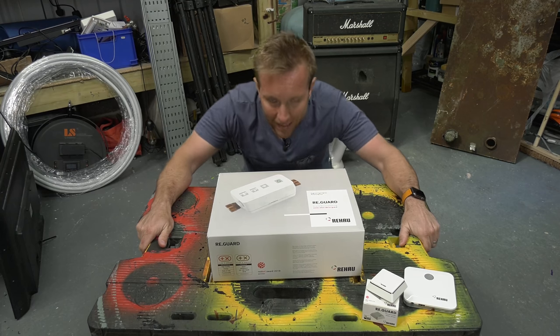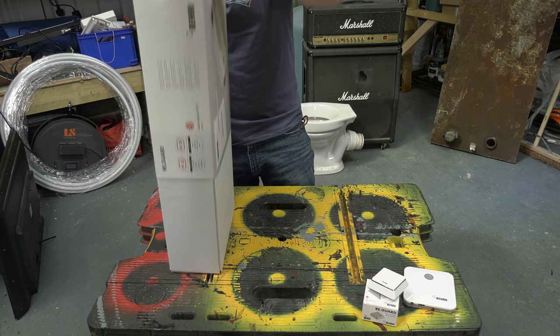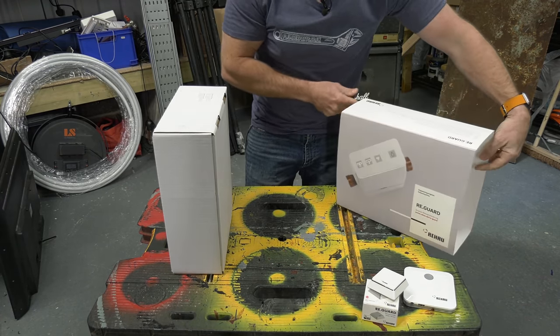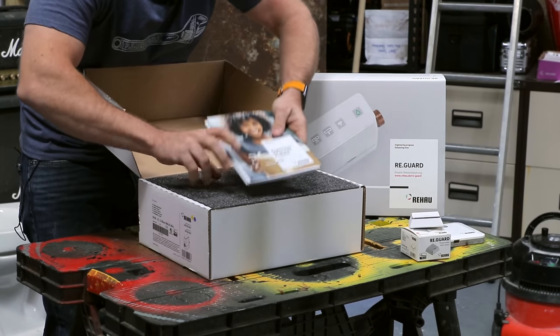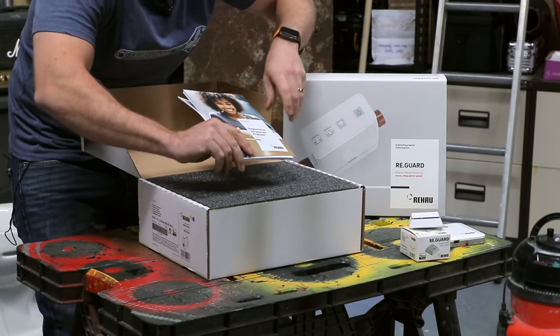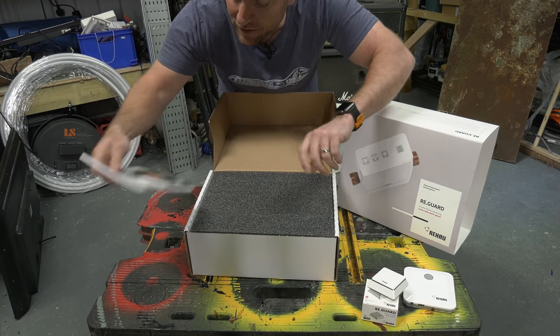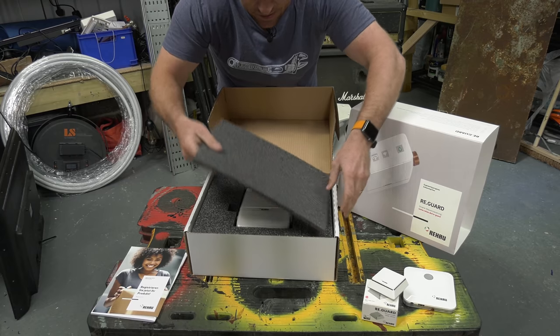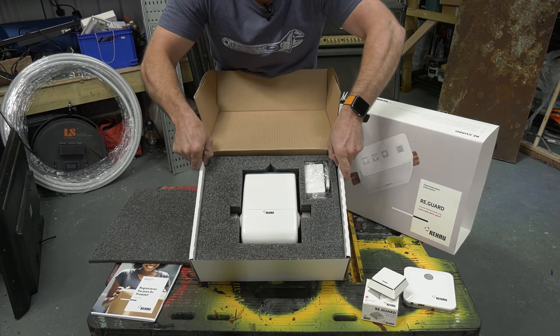So what do we get in the box? First things first, the most important bit - the instructions. Remember what I've said in the past: if you're a man, chuck them away; if you're a woman, read them and do it right the first time. Then underneath - look at that beast. Really, really nicely packaged, nice and safe.